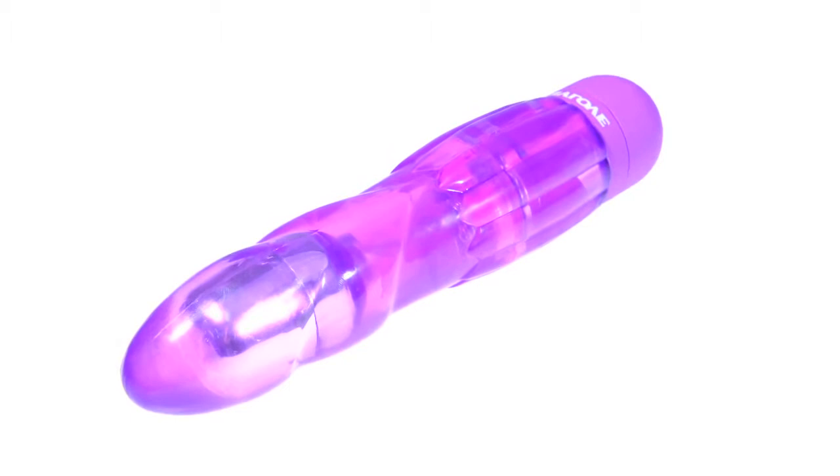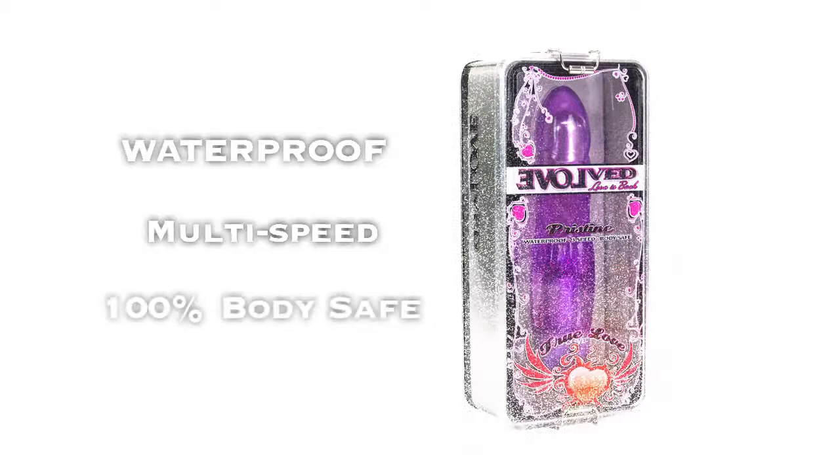The Pristine Vibrator offers the purest pleasure with its body-safe design that can fold and flex to fit all of your sexual needs.